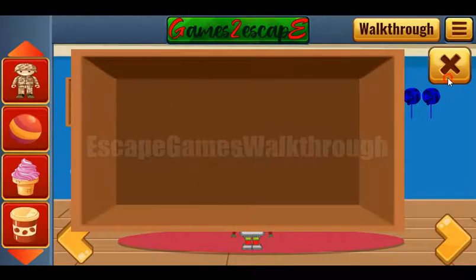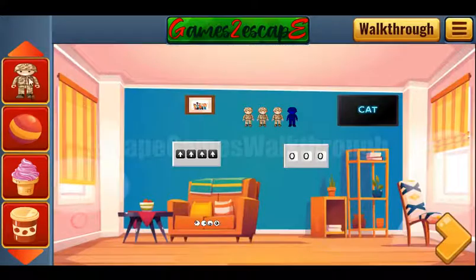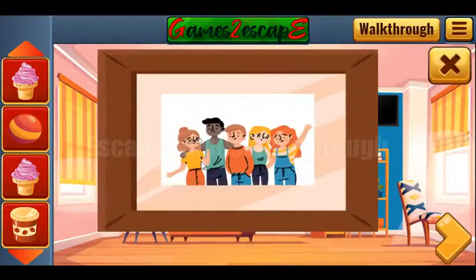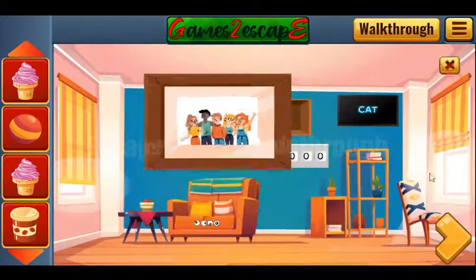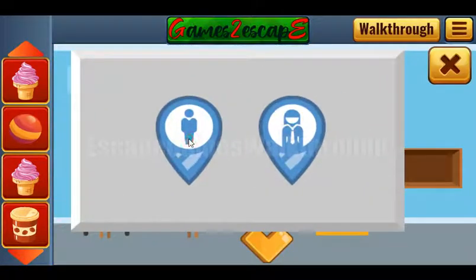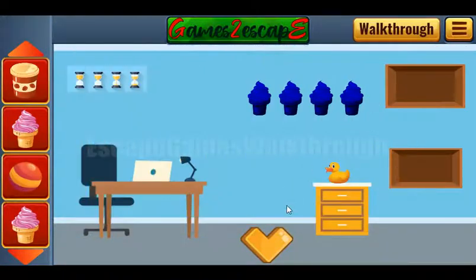We have four toy soldiers now. Let's take an ice cream. The next hint comes from this picture — it's woman, man, man, woman, and woman. Let's use it here: woman, man, man, woman, and woman.